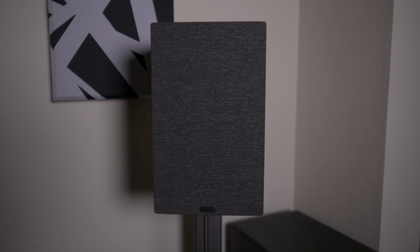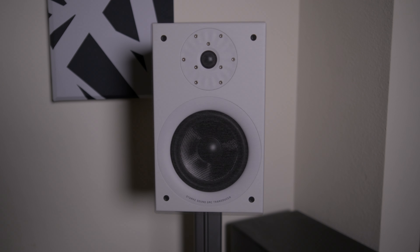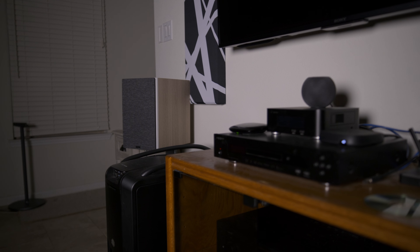Today we're checking out the Beta 7 speakers from Starke Sound. I've had these speakers for a few months now and I've pretty much put them through their paces. As you can see on the left and right I have the speakers here, and they also come with a pretty gnarly stand which I'll talk about in a minute.